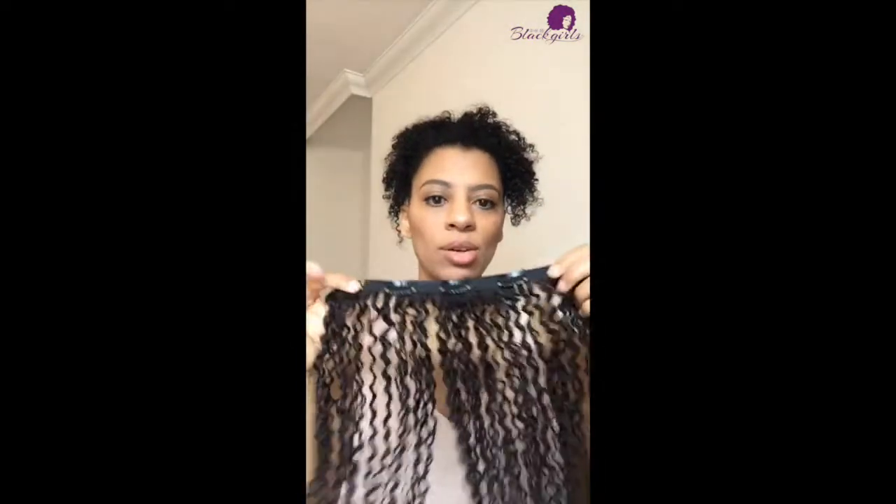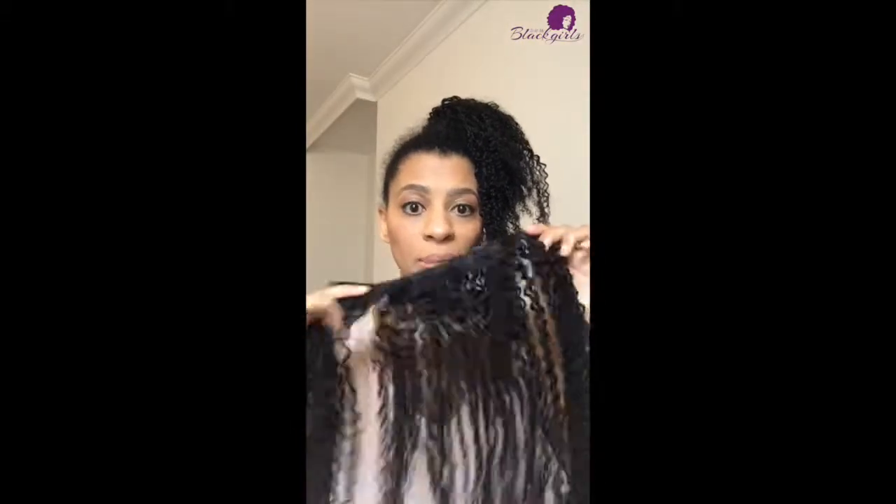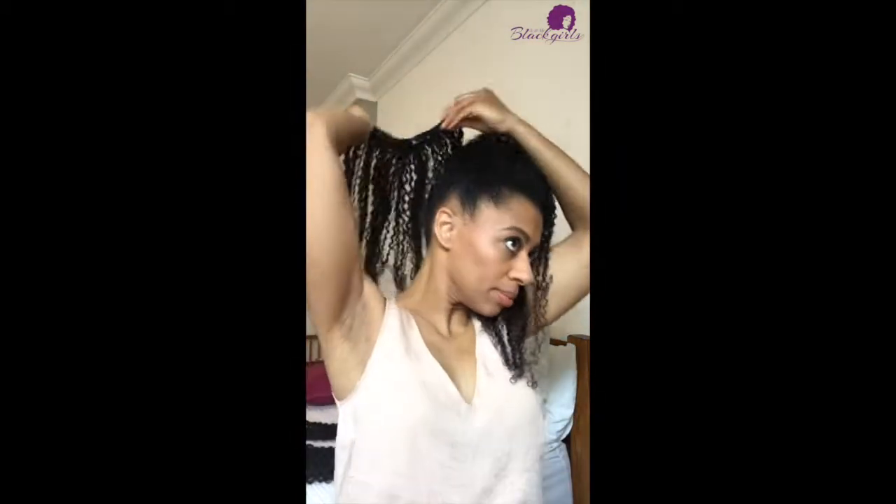I've got my little ponytail now. I'm going to take the five-clip clip-ins and start wrapping that around my ponytail — just clip that in all the way around. It's actually really easy to do; you just have to make sure that you stay as close to your hair tie as possible. Now I'm going to take a second five-clip clip-in and wrap that around the ponytail as well.